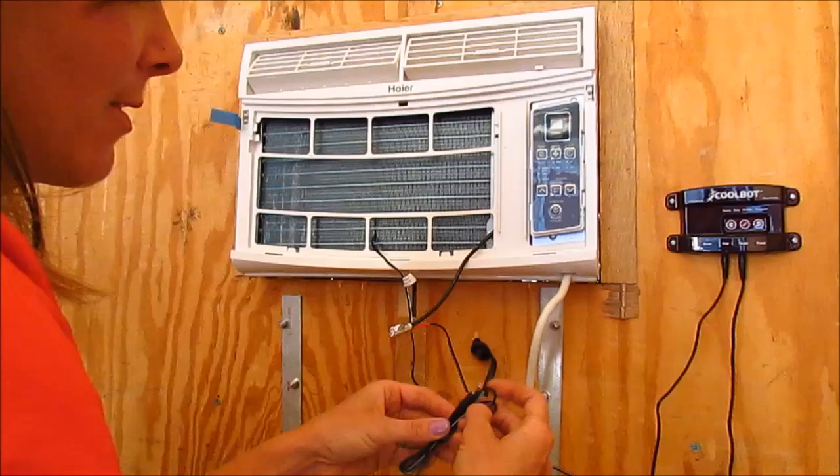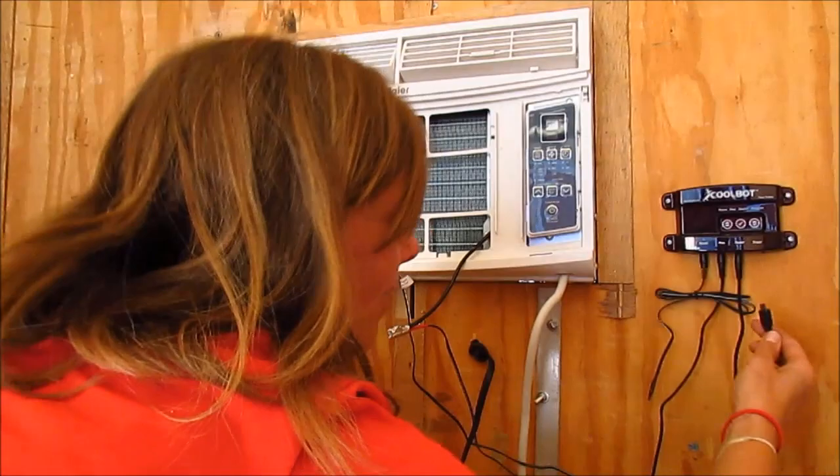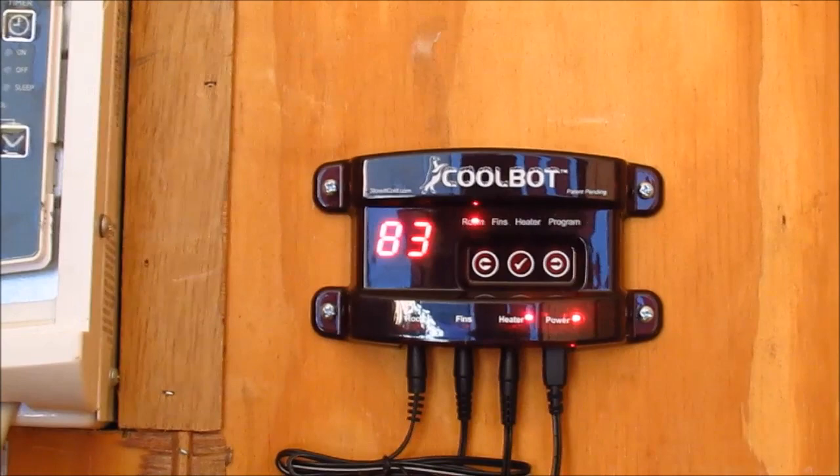The last one is the room sensor. It doesn't need much — it just needs to hang down, and you plug it in just like that. Now we're all set. We hook up the power, and it's powering on and telling us it's 83 degrees in the room right now. We're going to show you how to set it to cool the room to much cooler than 83.